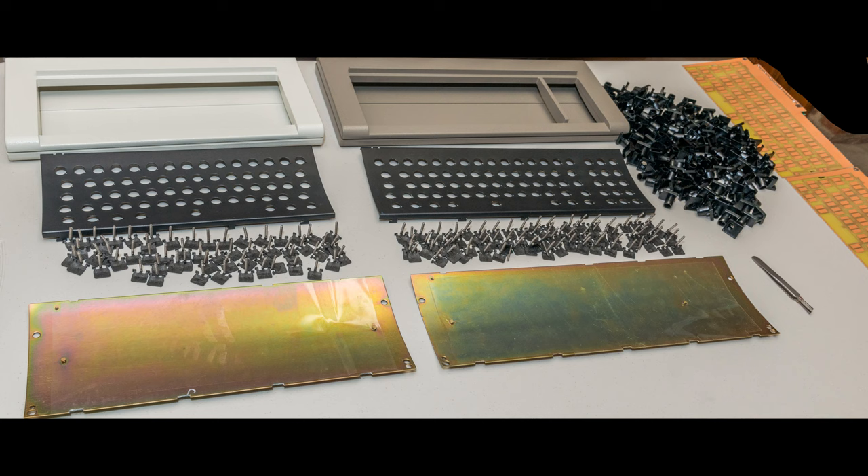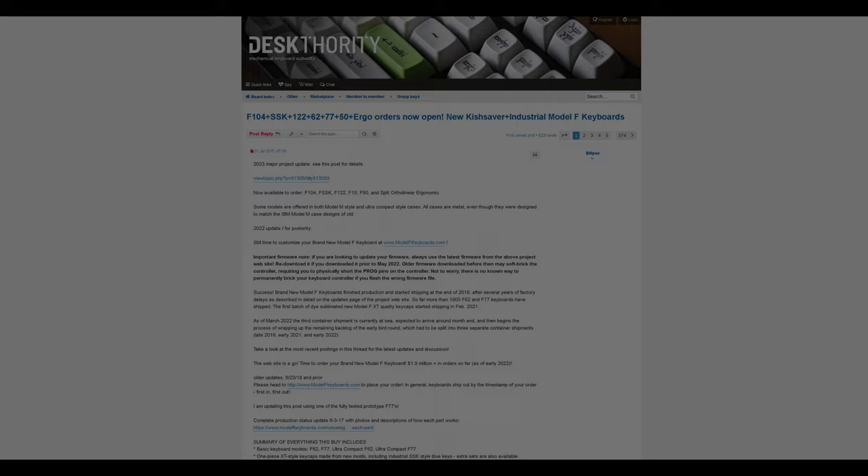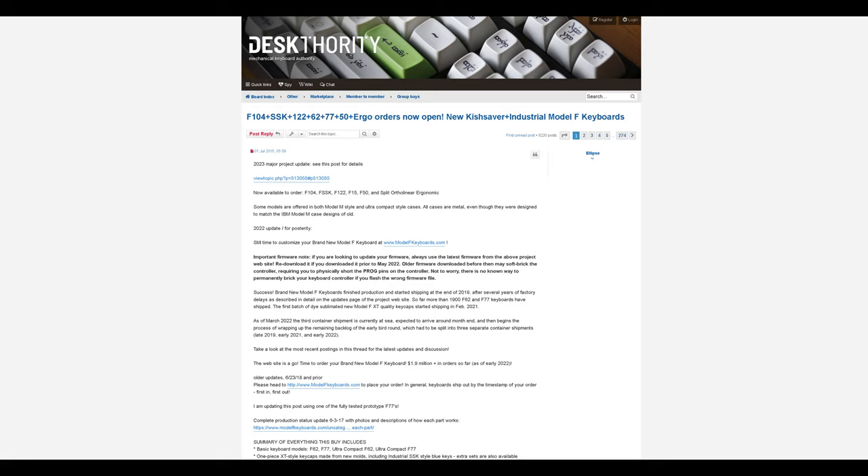The Model F keyboard is a robust design. Every part is 100% user-replaceable or user-repairable, often needing just a couple tools: screwdrivers, tweezers, pliers, and at most a soldering iron. If you are unable to solve an issue after you have reviewed the manual — both the written manual and this video — please direct all questions and support requests to the project thread on the Mechanical Keyboard forums such as Desk Authority.